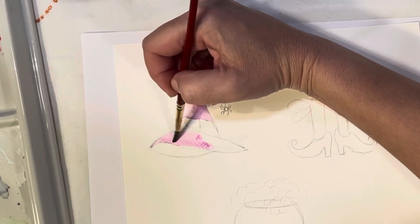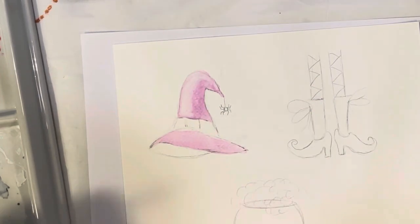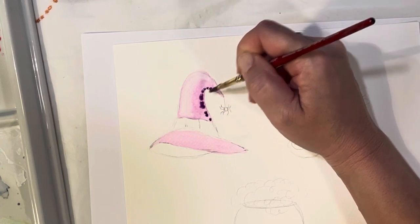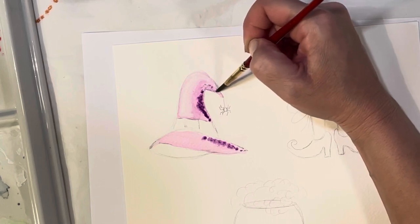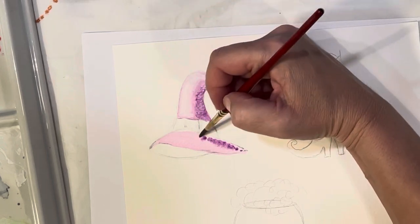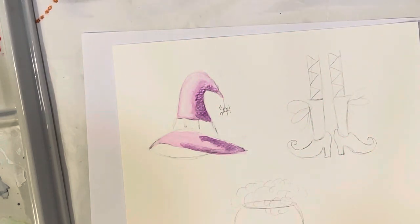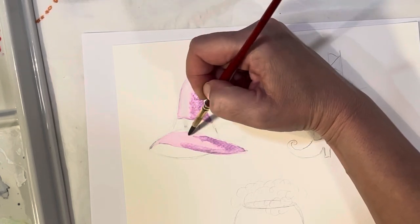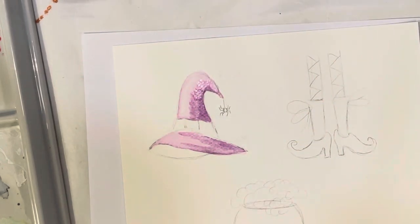Let's do the rim of the hat too — these are just supposed to be fun whimsical little Halloween paintings. Get that nicely filled in, then drop in a little bit more on the shadowed side while the page is still wet. This is not Arches watercolor paper — I normally use Arches — this is just generic watercolor paper, so it might not absorb as nicely, but that's okay. These are just fun whimsical little paintings. If you have Arches paper you'll probably get a nicer effect.